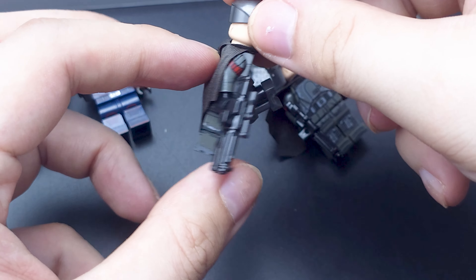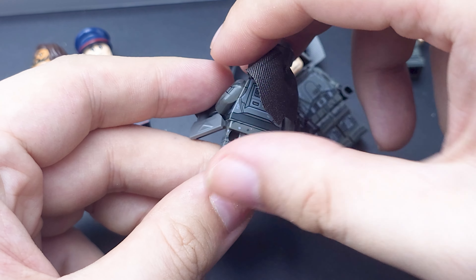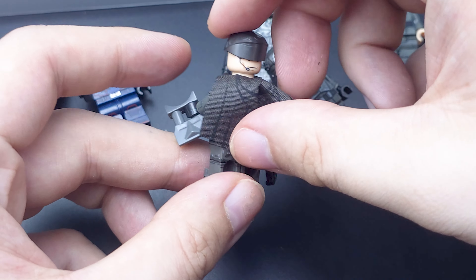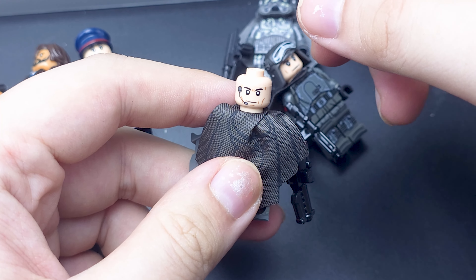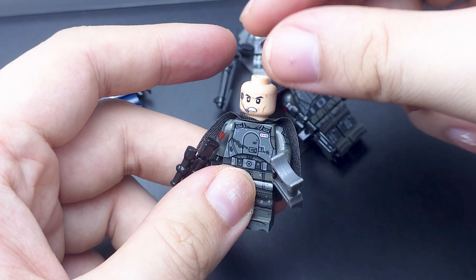And we have an officer, also from the Solo movie. Printed all the way around, and the face is covered a bit better. Very nicely printed. I like these a lot.